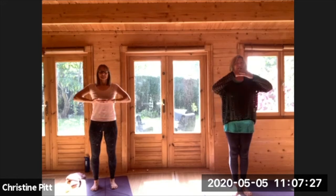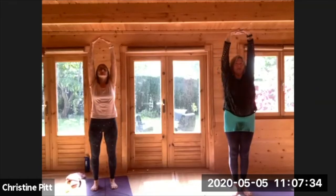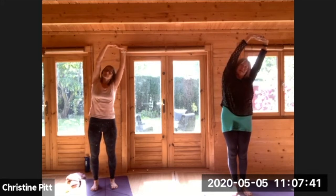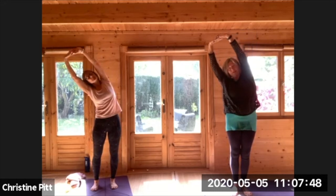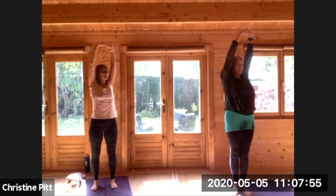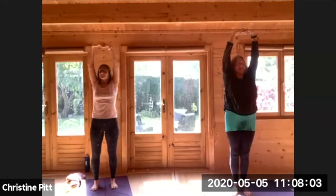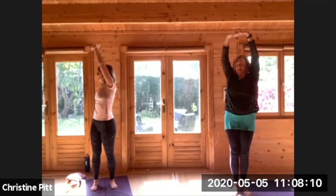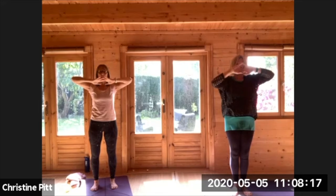Inhaling, raise your energy and then breathing out. Reverse your palms as we did before as we go up. Breathing out as you go to one side. Breathing in as you come to the centre. Breathing out as you go to the other side. Breathing in as you come to the centre. Again, breathing out as you turn to one side — a rotation. Breathing in as you come to the centre. Breathing out as you turn to the other side. Come back to the centre, lower your arms to about chest height, reverse them down.